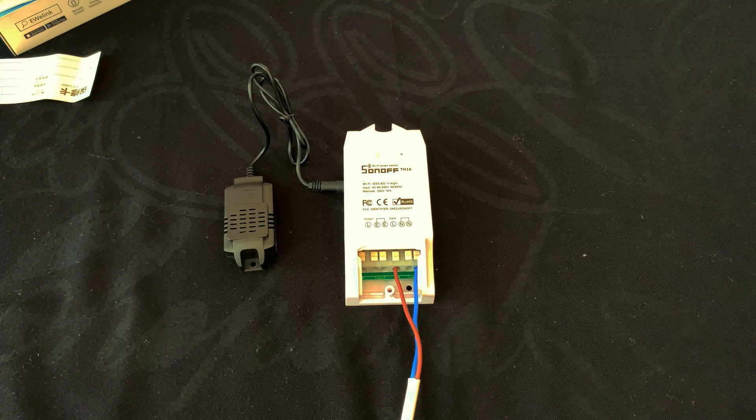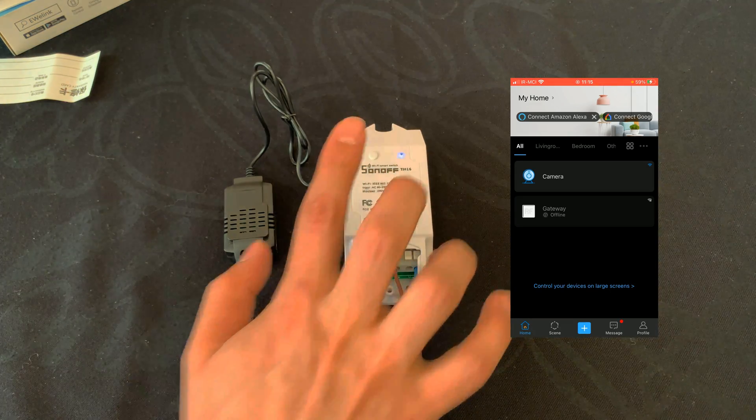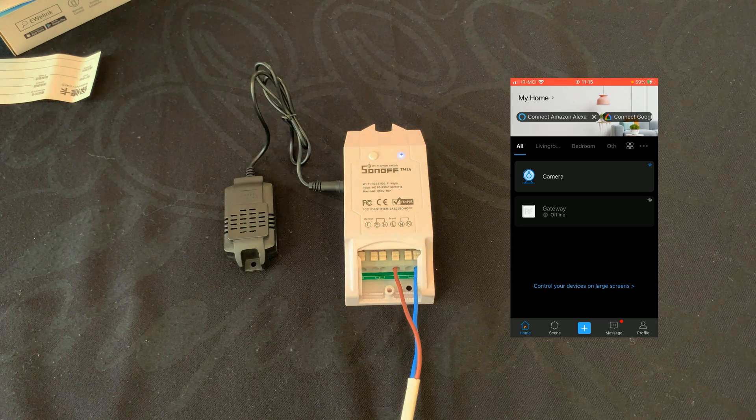The device will exit the quick pairing mode if not paired within three minutes. If you want to enter this mode again, please long press the manual button for about five seconds until the Wi-Fi LED indicator changes in a cycle of two short and one long flash, then release the button.